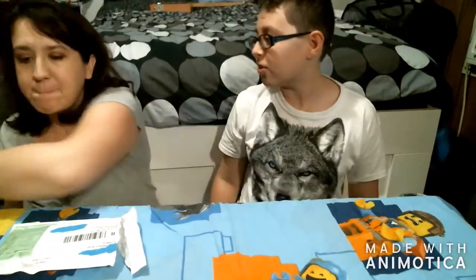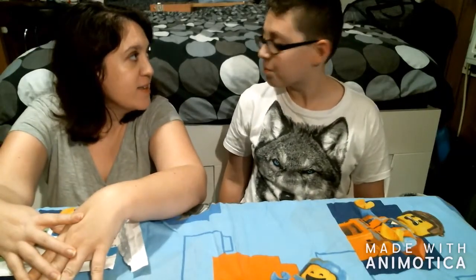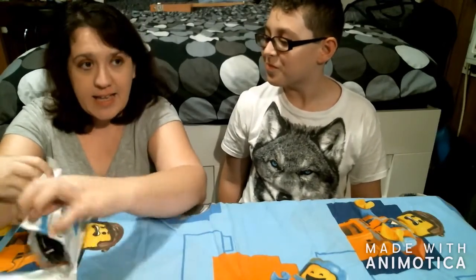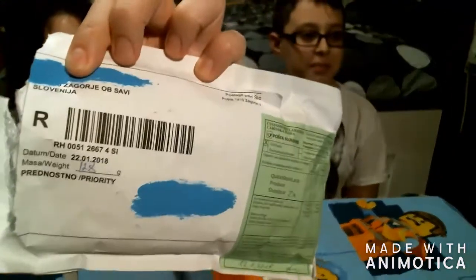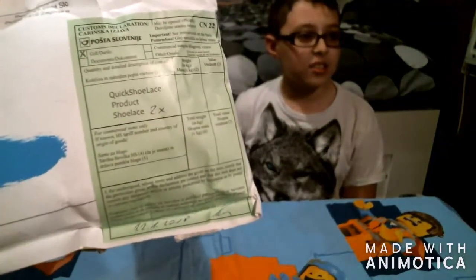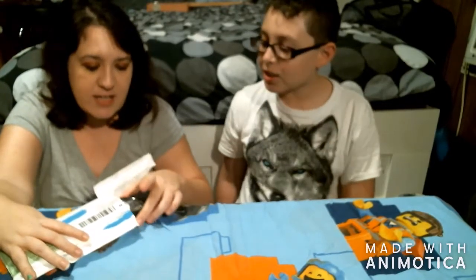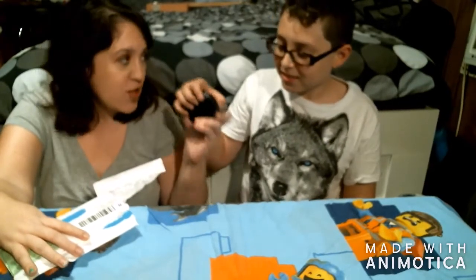So Nana ordered me something and it came from Slovenia. Can I break open the package? You see that — it's from Slovenia. See the customs label and everything? It's called Quick Shoelace. You can unbox this one but we're going to go slowly.